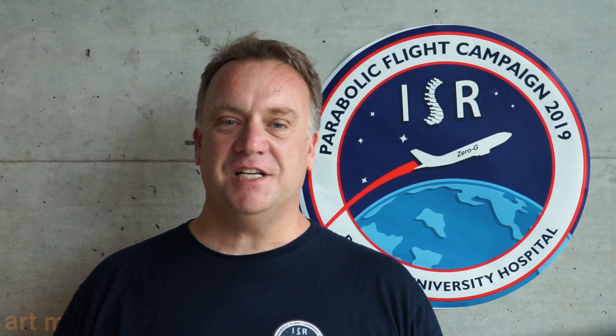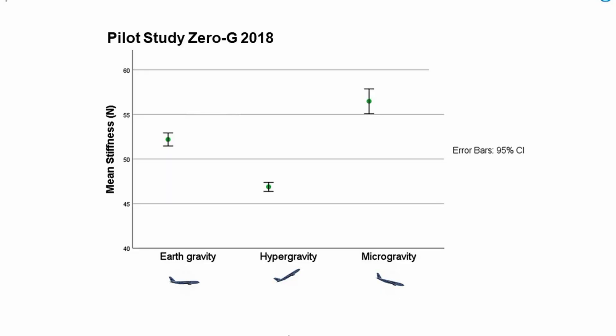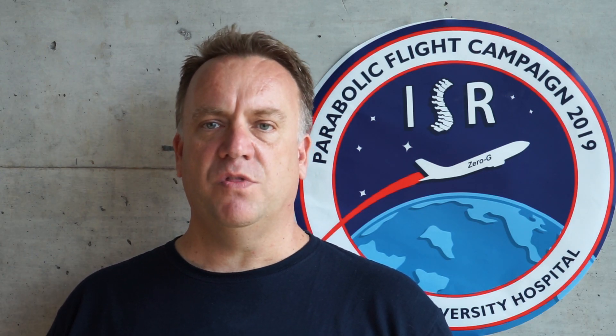The measurements were very successful and the collected data look very promising. First indications point to a decrease in stiffness during hypergravity and an increase of stiffness during microgravity. These results are supporting our research thesis and also our single case study from 2018. The results of the hypergravity condition could also help people with low back pain. Possible new prevention or rehabilitation programs could be developed. There is still much to do.